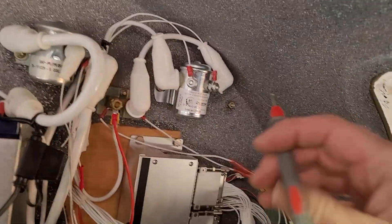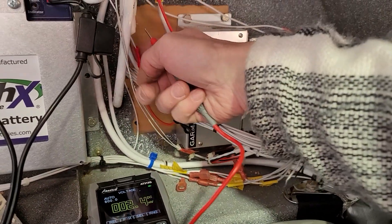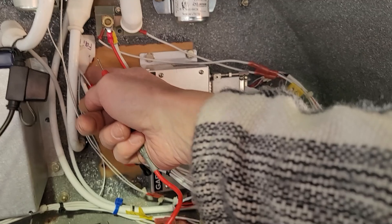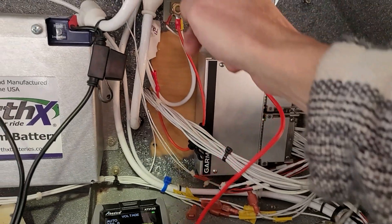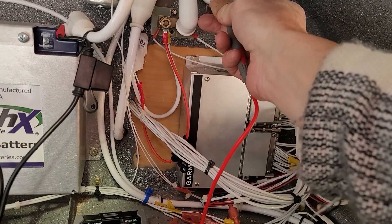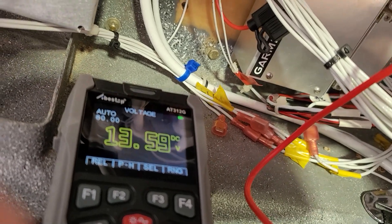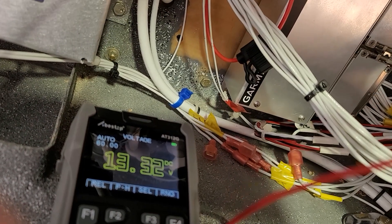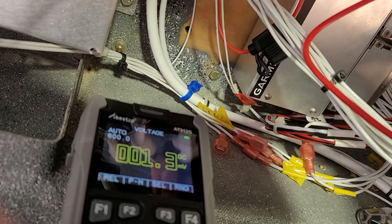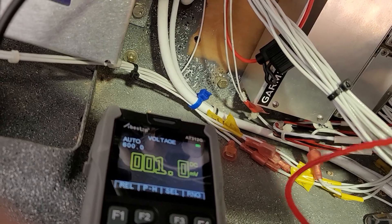So let's make a few other measurements here. The line coming in from the alternator is right here. I've dropped 0.2 volts just from here to the alternator, which might indicate that this wire is undersized, and it could be a bit warm. So let's have a look and see at that.